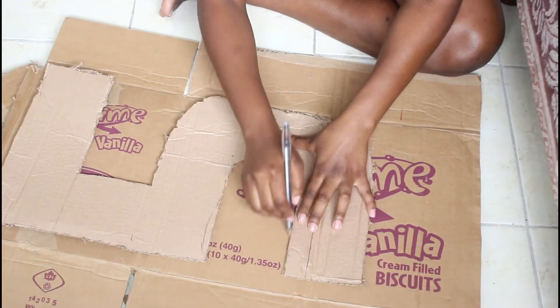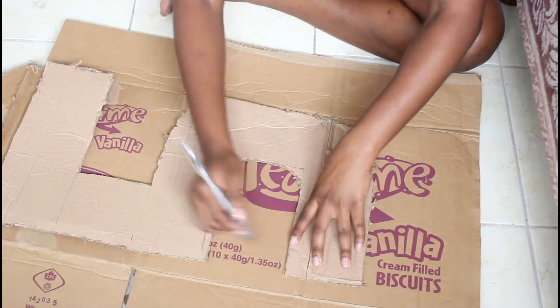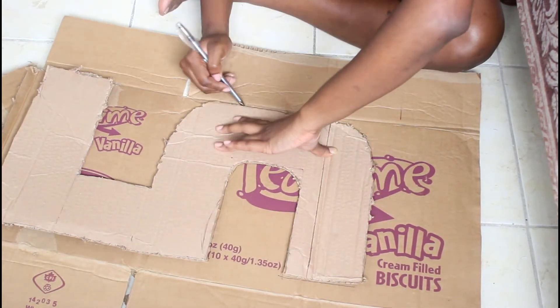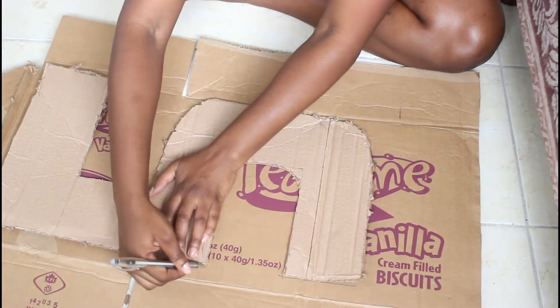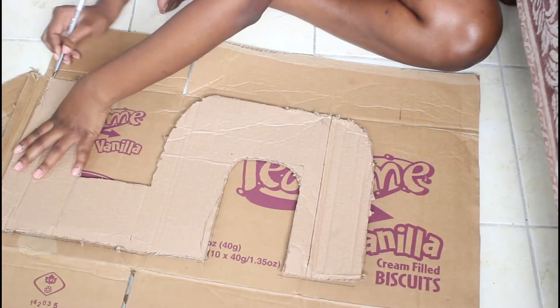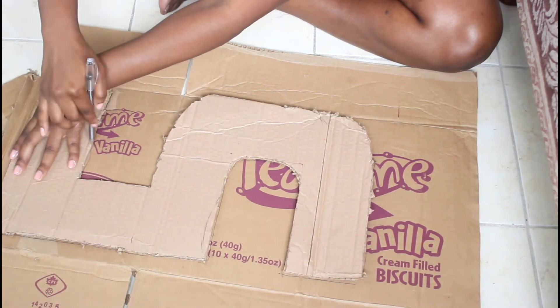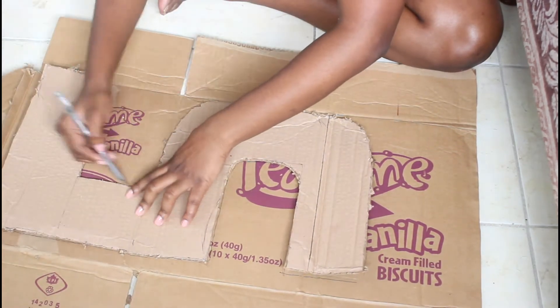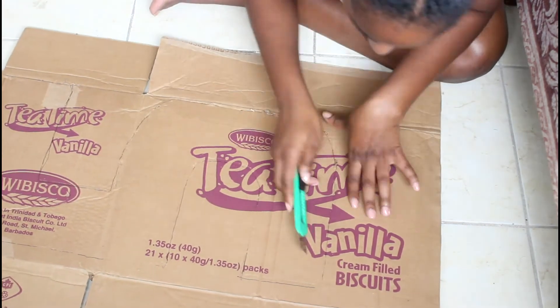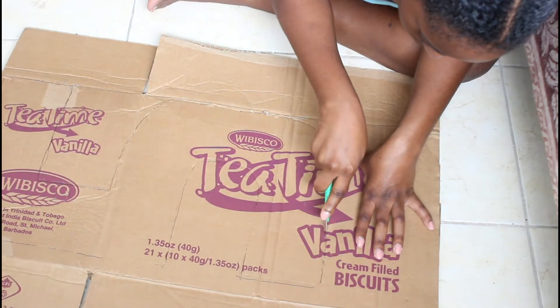I'm taking my template which I created, and then I'm going to trace and create a second side. Remember, this is going to be a 3D object, so you need a front and you need a back. Taking my pen and then I'm going to do the same thing — take my X-Acto blade, cut that out, and I would have the front and back of my piñata.